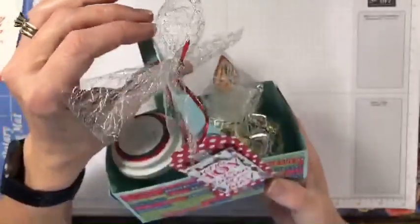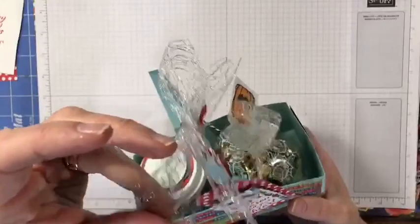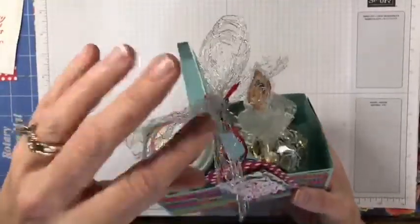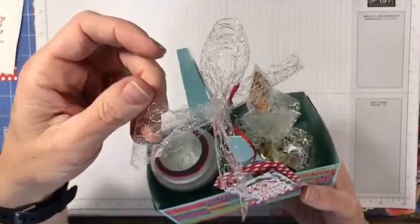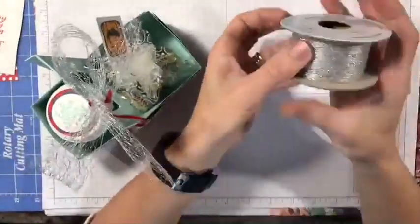This ribbon I had been contemplating hoarding and never using, but I couldn't do it. This was part of our Magic in this Night Halloween suite — it's the metallic mesh ribbon, that silvery mesh that is just so gorgeous. Almost icicle-y, tinsel-y, so totally awesome for Christmas.